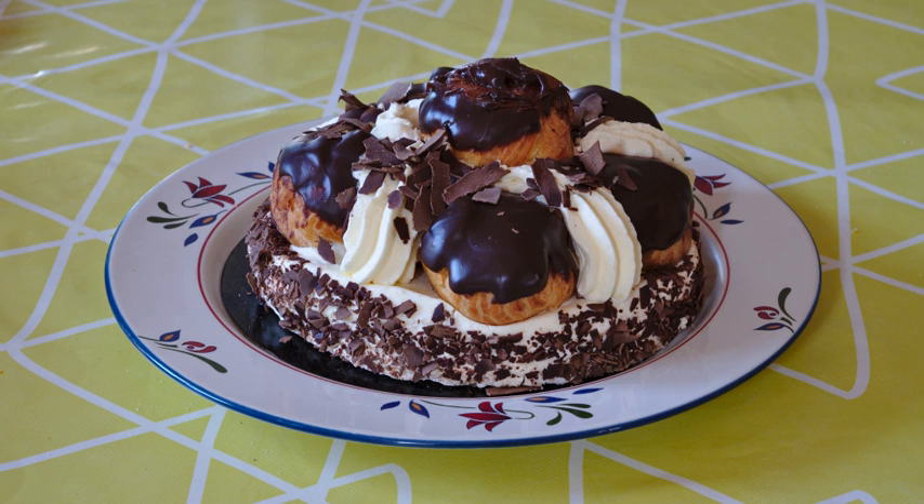The Saint-Honoré cake, also known as Saint-Honoradus cake, is a pastry named for the French patron saint of bakers and pastry chefs, Saint-Honoré or Honoradus, d. 600 A.D., Bishop of Amiens.